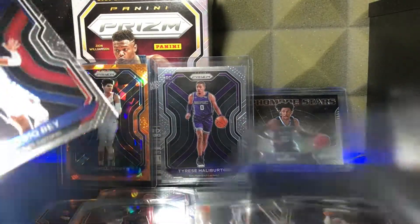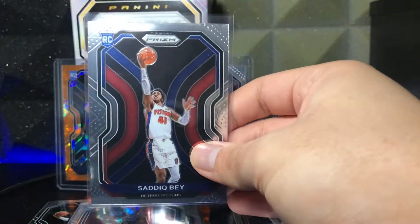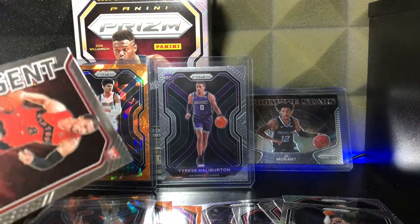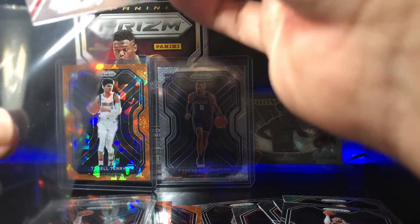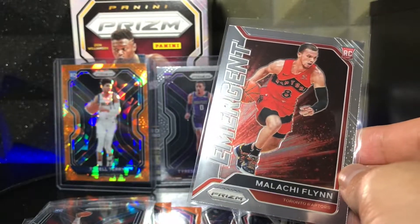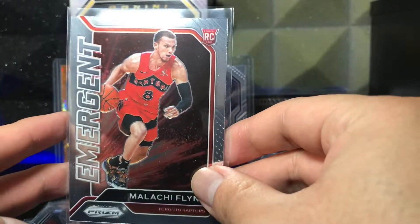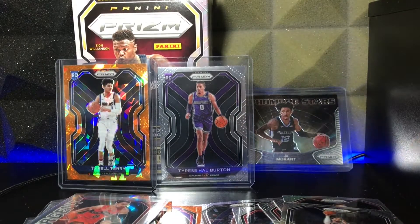We did get that Tyrese Halliburton variation — that is insane, man. I don't know if he's going to win Rookie of the Year this year, but maybe one day he'll be known as the best point guard out of the class. LaMelo looked amazing this year but got hurt. You never know with these players. But alright, I think it's time for a recap.